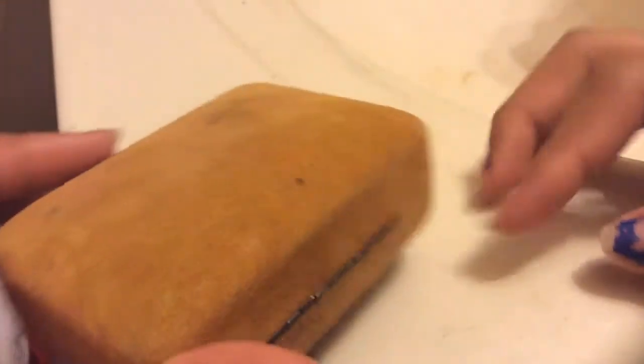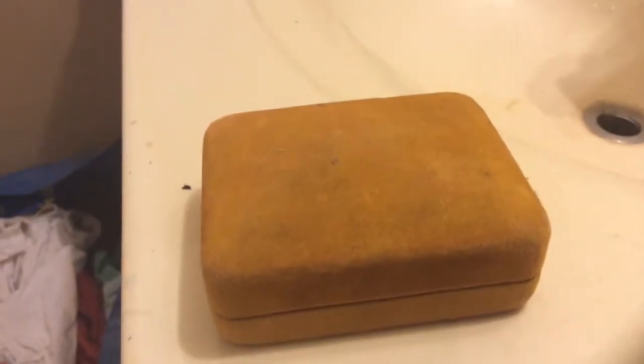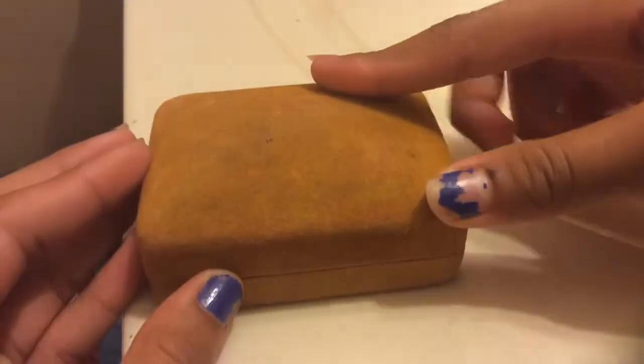Today's video is based on this box. This box is actually really really soft. I'm pretty sure I got this a year ago. You might just think it's a simple little box right now, but it's actually really cool on the inside. I'll show you guys in a minute.